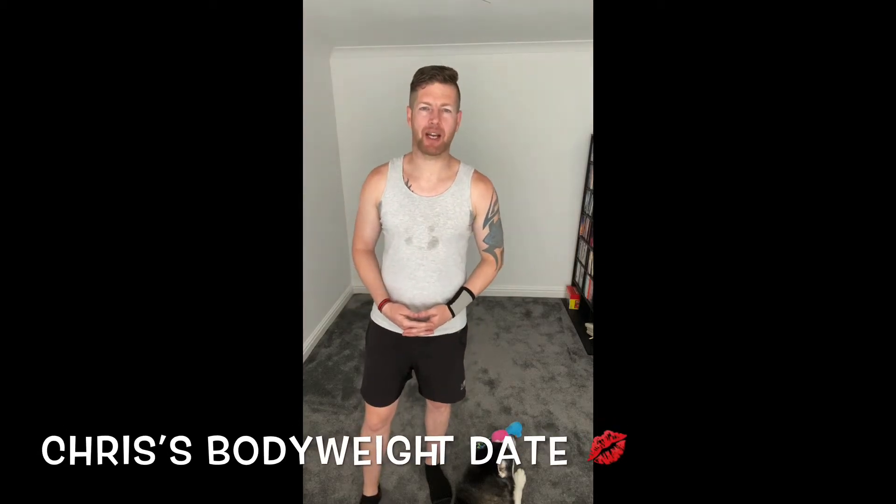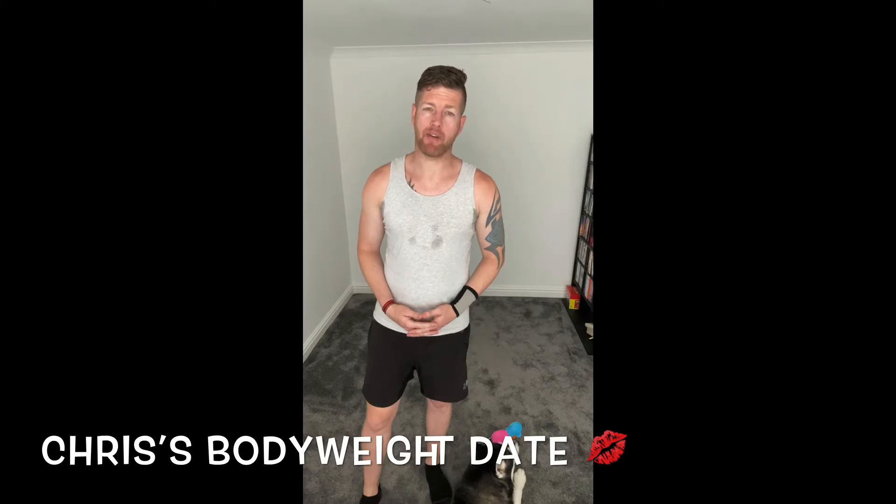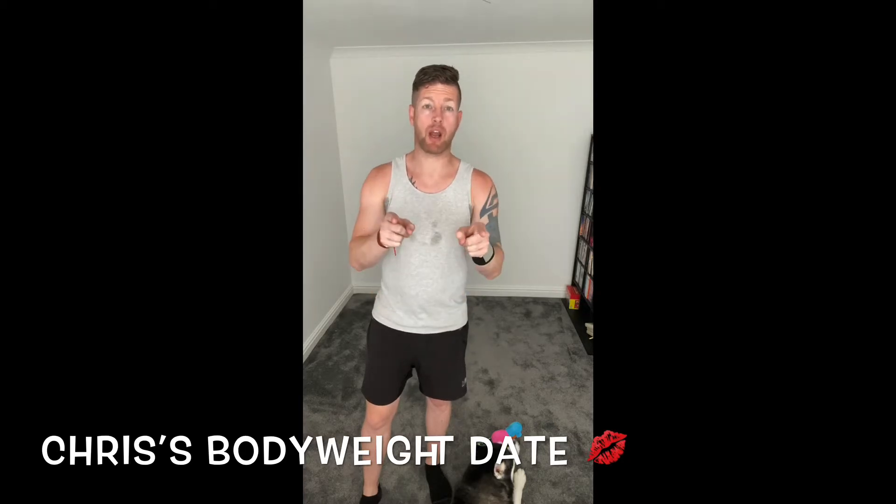Hello everyone, we're back. Welcome to today's class called Chris's Bodyweight Date. It's nice and simple today — it's you, me, a space, and 25 exercises in 25 minutes. Nice and gently, 45 seconds to work, 15 rest. Let's do it.